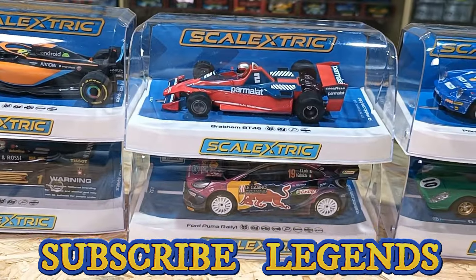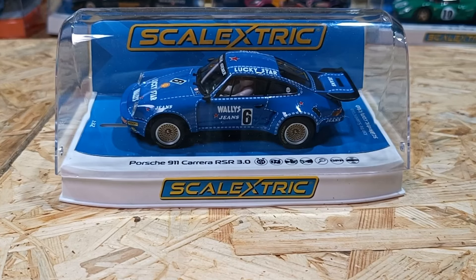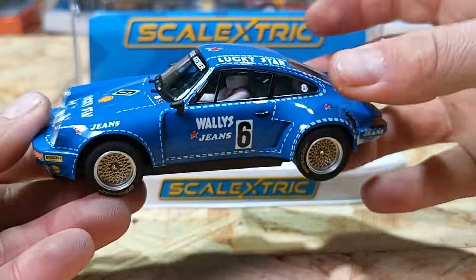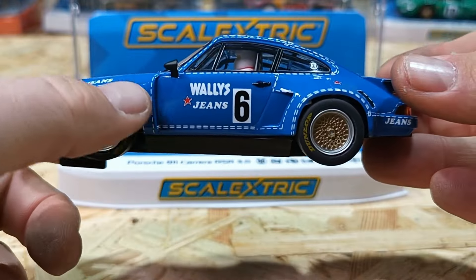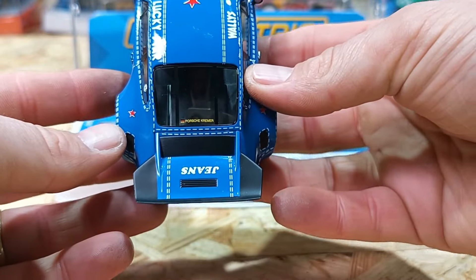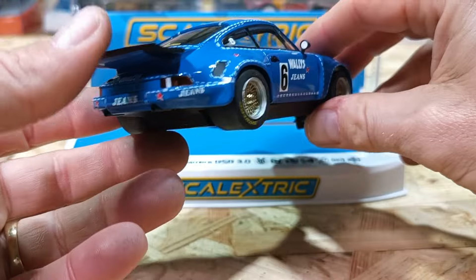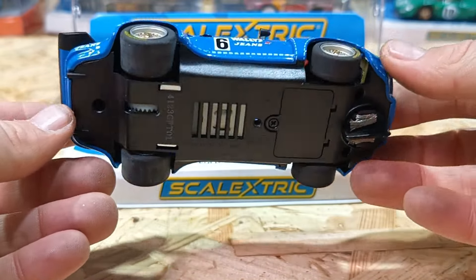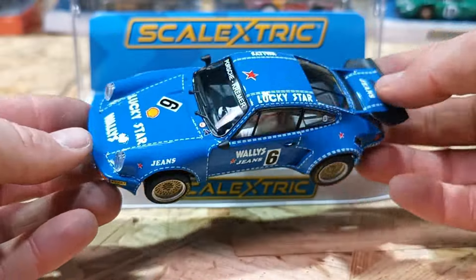Next up, my favorite brand of all time: Porsche! The Porsche 911 Carrera RSR 3.0. Here we have it in the Wally Jeans livery, with a Lucky Star on top. I'm a huge Porsche fan and I love the stitching - it looks like a pair of jeans. Around to the back, there's a beautiful big tail - I love that rear spoiler. Scalextric have knocked this one out of the park. Underneath it's fairly plain, no Porsche logo, but there is a DPR window for a digital plug. Stay tuned for the full review - but it's montage time!